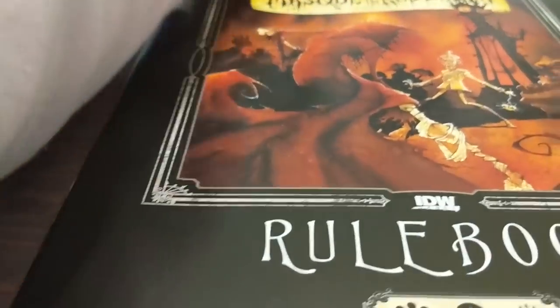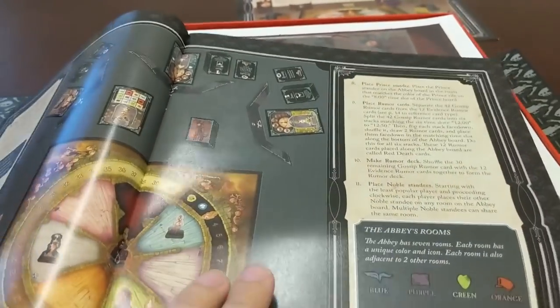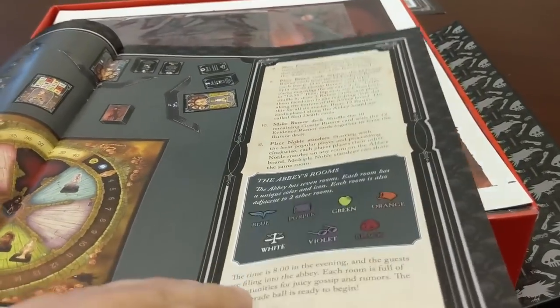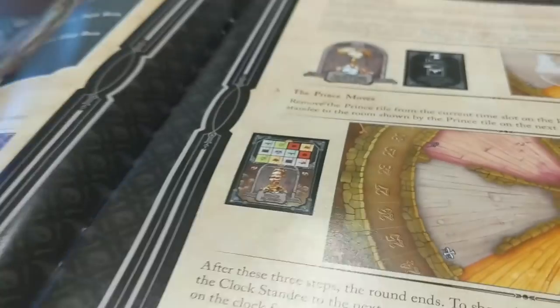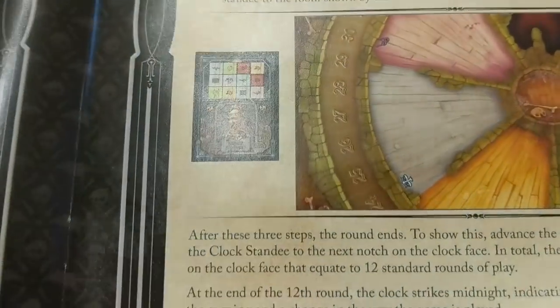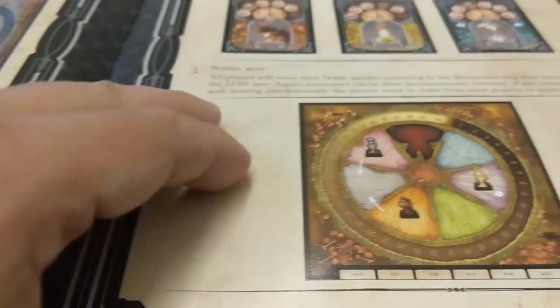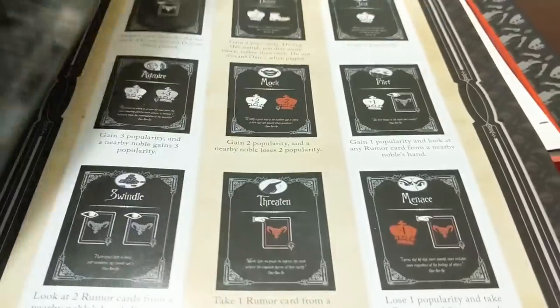And then the rule book. I wanted to open the rule book up real quick because I think the design is really nice. A lot of you already saw the rule book during the Kickstarter campaign. We made some changes — one in particular was an image of the Prince's board. The community caught that the Prince's board should always be showing the next room the Prince is going to travel to. The original rule book had a mistake where the tiles were laid out as if they were facedown, and they shouldn't be. So we changed that — super helpful.